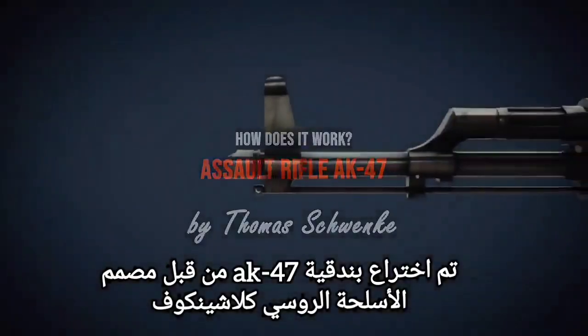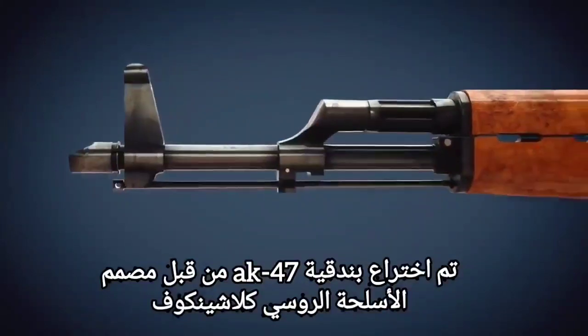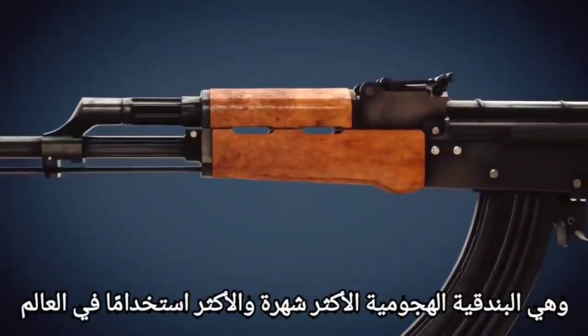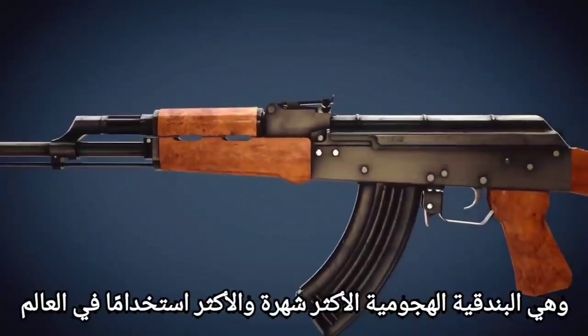The AK-47 was invented by the Russian weapon designer Kalashnikov in the 1940s. It is the most iconic and widely used assault rifle in the world.